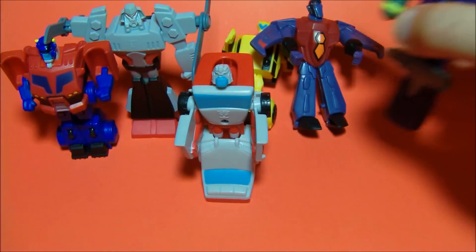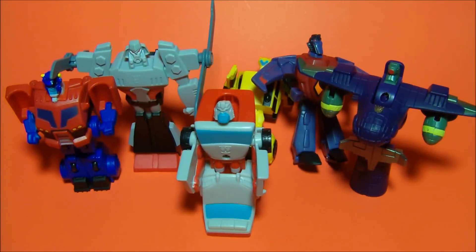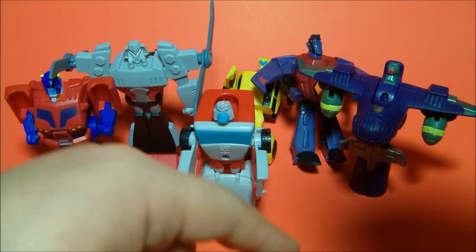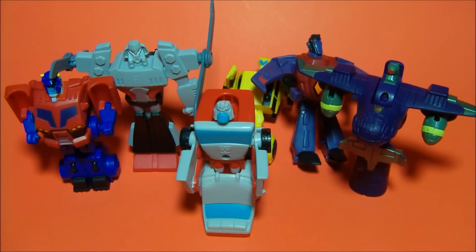There you go everybody — the 2008 McDonald's Transformers Animated fast food toys. You got Optimus, Megatron, Bumblebee, Ratchet, Starscream, and Lugnut. Thanks for watching everybody, I appreciate it — take it easy.